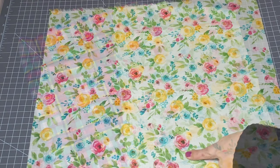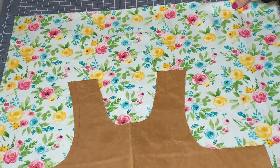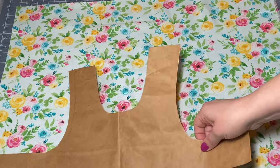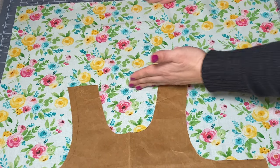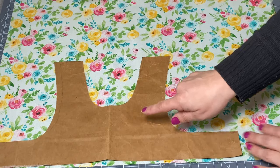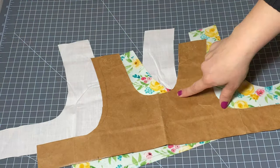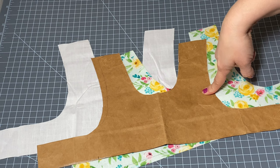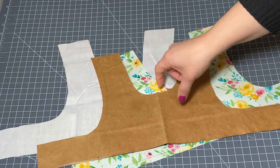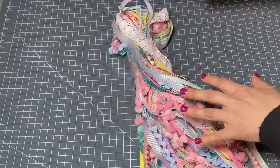I'm going to cut my bodice out of this floral print. I'm going to turn my fat quarter this way — it's longer this way — and put it down at the bottom so I have a good chunk of fabric left at the top, because I want to incorporate this print into the skirt as well. I'm going to cut one out of this print and one out of a simple plain white material. Using my handy dandy pattern that I made forever ago — you can check out a video on how to do this, I'll link it above and below — I went ahead and cut out both of my bodice pieces, one out of the floral and one out of the white.